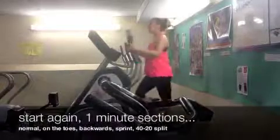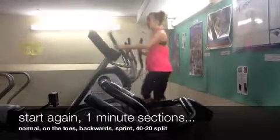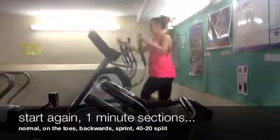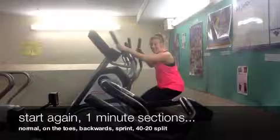Now again: one minute normal, one minute on toes, one minute backwards, one minute sprint, then 40 seconds relax, 20 seconds down.